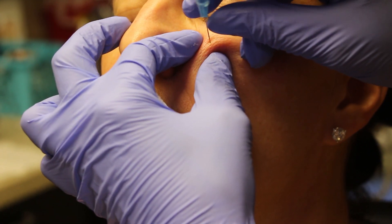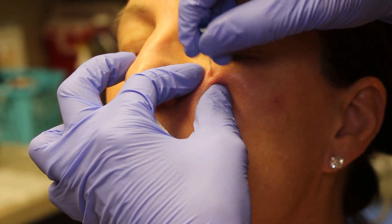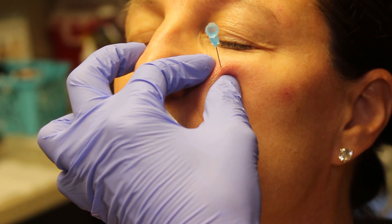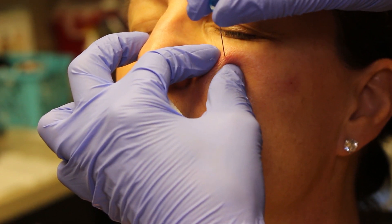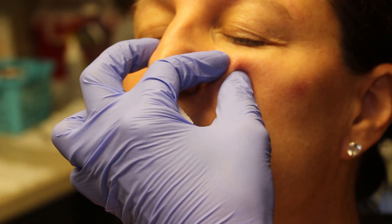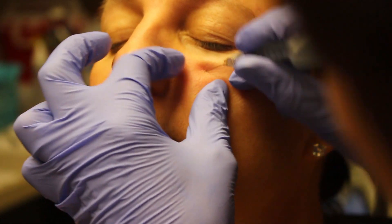One, two, three, four. So this just makes just a tiny little hole — this is where the cannula is going to go.